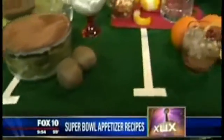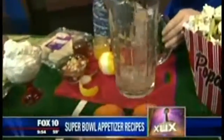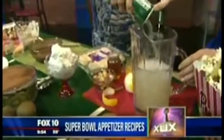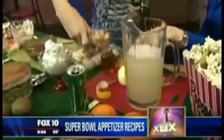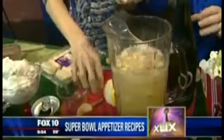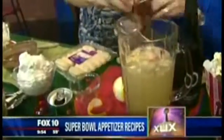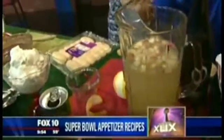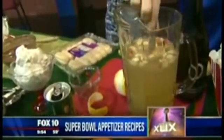This is white wine — a white wine sangria with winter fruits. We've got sparkling water, some lemon zest, fresh fruit, fresh orange juice, and a little bit of honey. Just stir and drop in a cinnamon stick — oh, that smells good! Put this in your fridge overnight and you're going to have a delicious, light sangria for your guests.